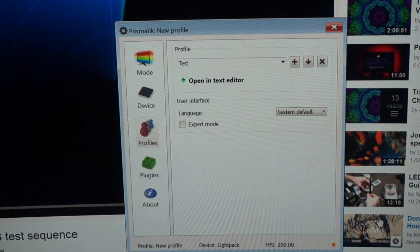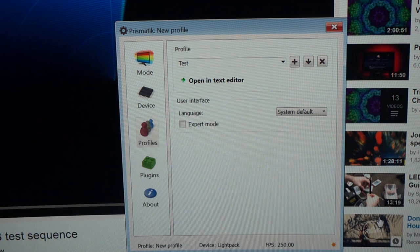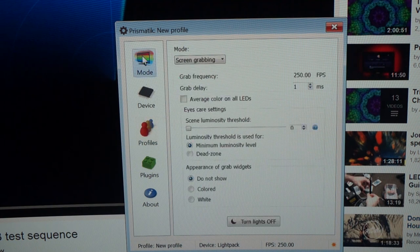Alright, so I've fully installed the Lightpack and the software is up and running. This is the interface for the Prismatik software you download to work in conjunction with Lightpack. It has a few tabs — Mode seems to be the main one, currently set to screen grabbing, but you can also set it to a solid color. You can adjust the grab delay, average out the LEDs, and set a luminosity threshold for how it handles dark zones.